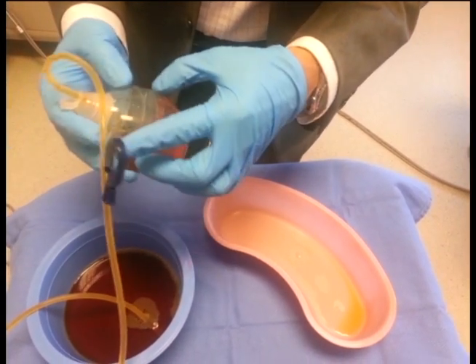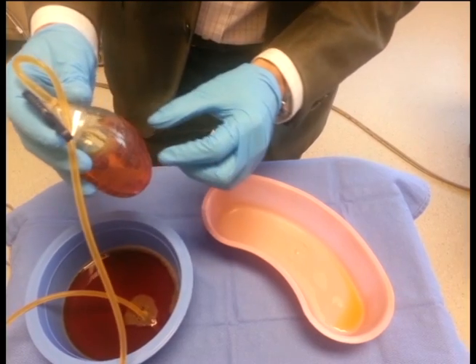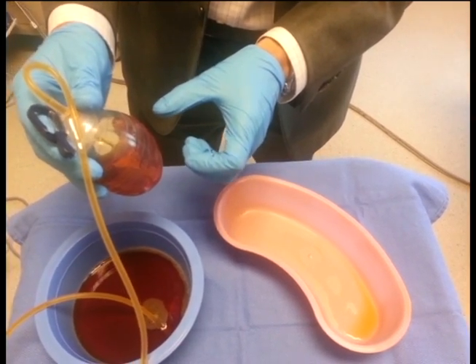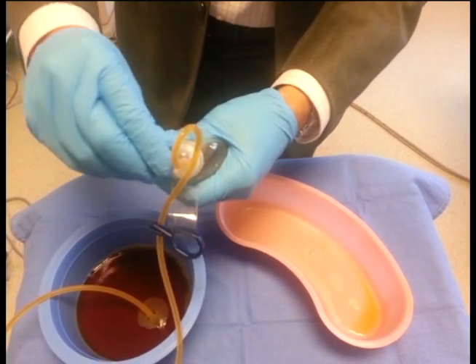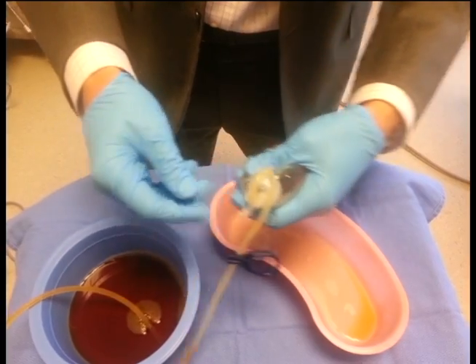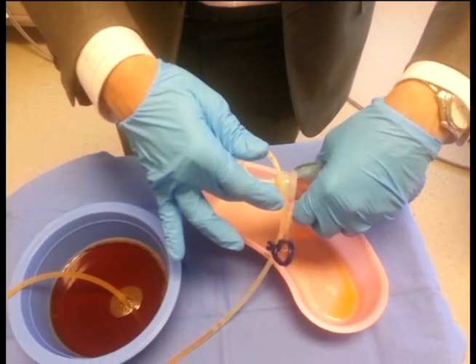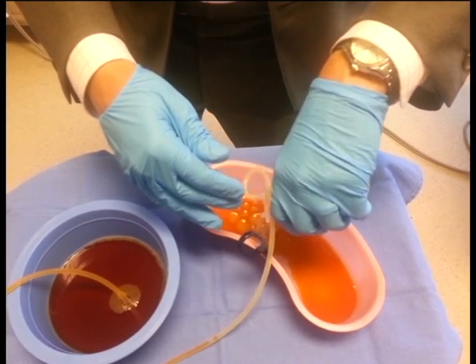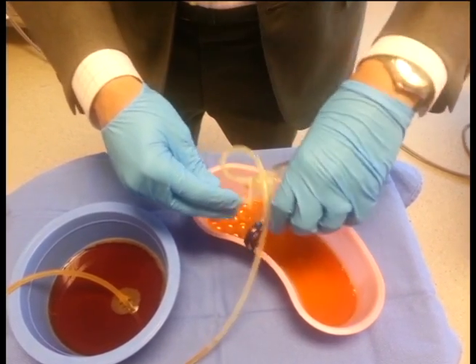When the reservoir is about one-half to three-quarters of the way filled — which would be about 50 to 75 cc's — that's a good time to empty the drain. You can remove the cap from the drain and empty the fluid that's inside.